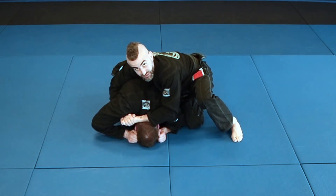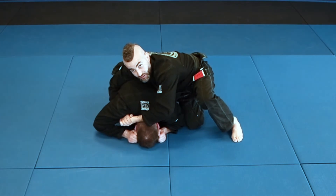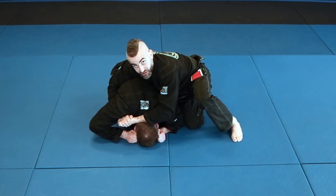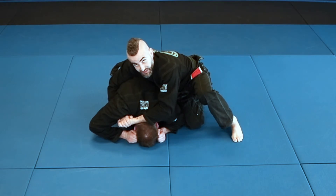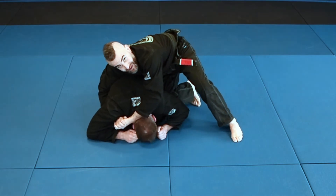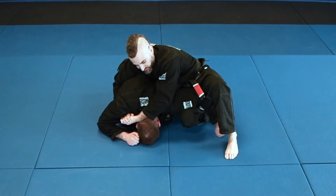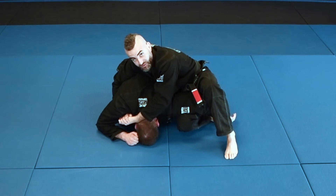What I'm going to do is create a torquing motion with my arms as I roll over. If I can, I want to secure his arm with my legs. I'm going to use my knee here, pry under his arm, and lift my leg out to get his arm away from his body.